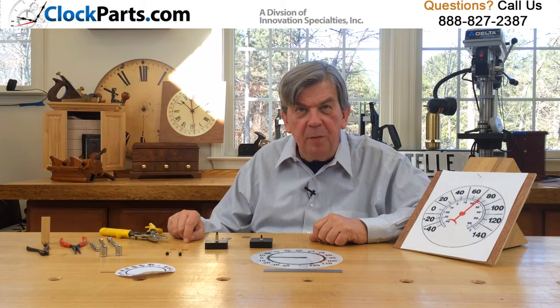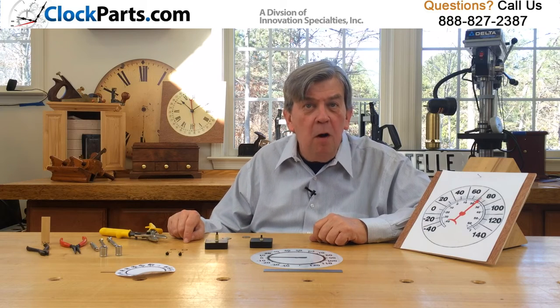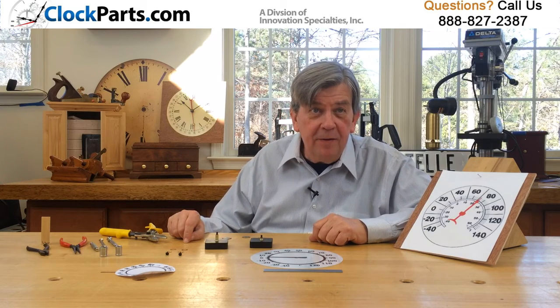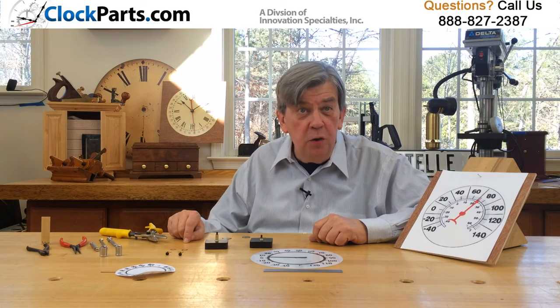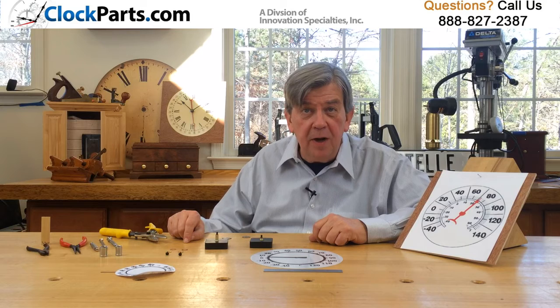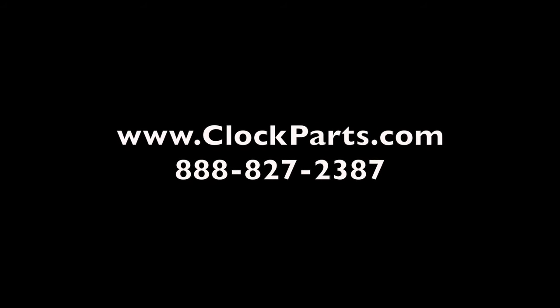Use our thermometer movement to design your own custom indoor-outdoor thermometer or repair one you already have. Get started today by visiting www.clockparts.com or call us at 888-827-2387. We'll be glad to help.